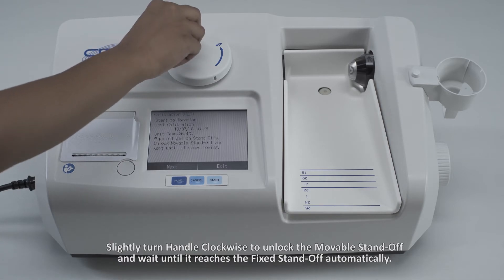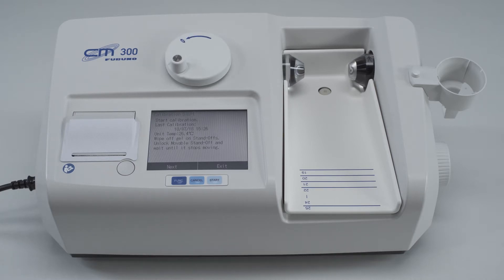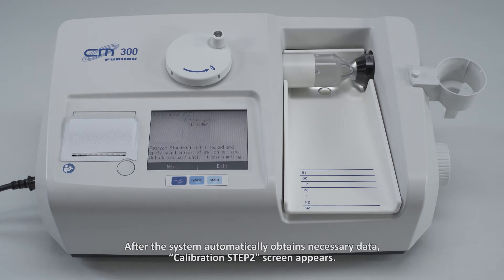Wipe off any contamination on the standoffs completely prior to calibration. Slightly turn the handle clockwise to unlock the movable standoff and wait until it reaches the fixed standoff automatically. Wait about 10 seconds to stabilize the contact between the standoffs and tap Next. After the system automatically obtains necessary data, calibration step 2 screen appears.